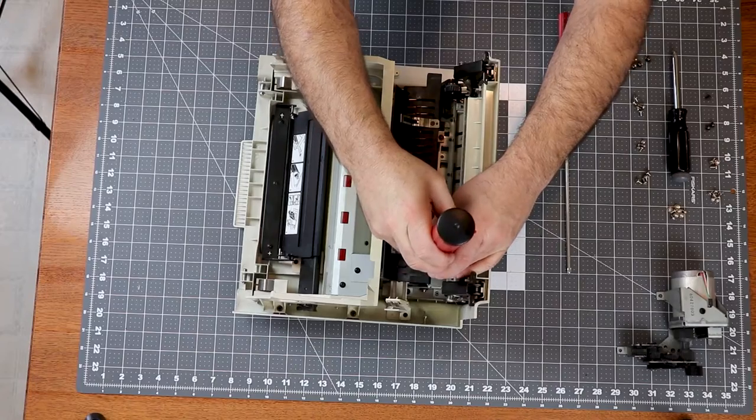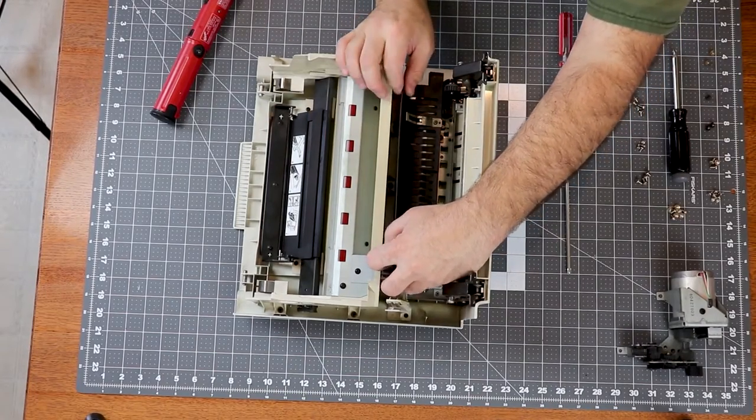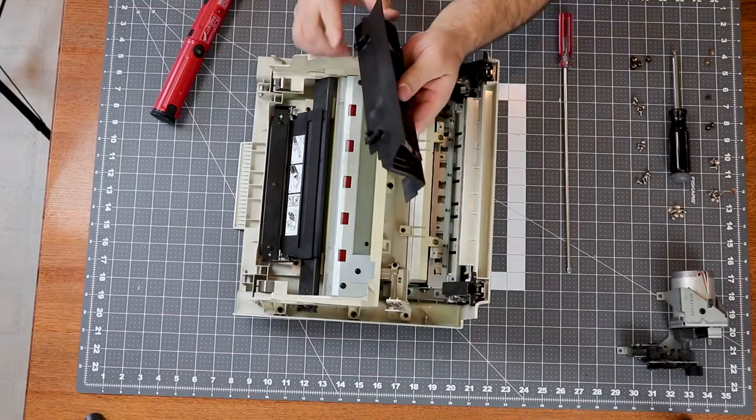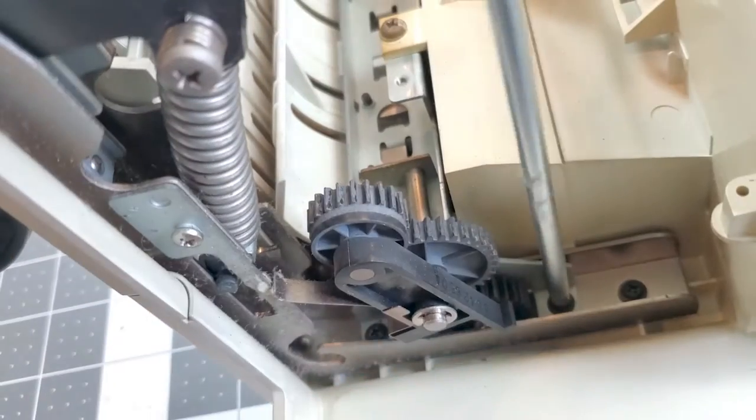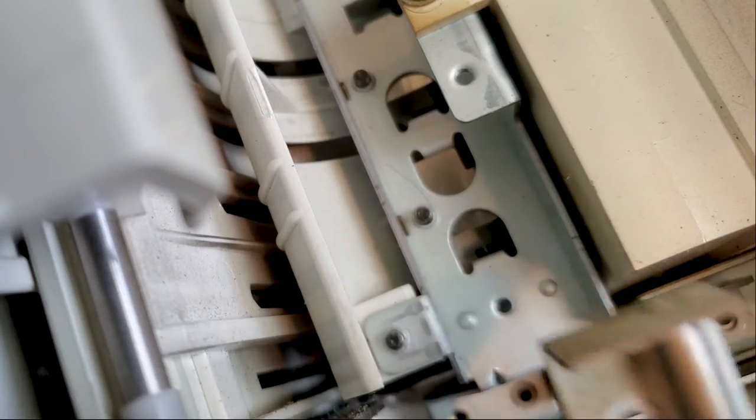I need to get good access to the delivery assembly, where the paper exits the printer. The fuser insulating cover has two screws and a couple of clips. The delivery coupler is a fairly high failure part — you can see how the gears have grayed; they get a lot of heat from the fuser that causes them to break down.